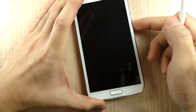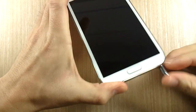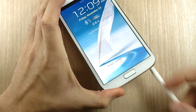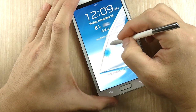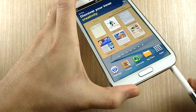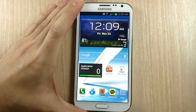It is kind of unintuitive how it works. If you want to show people the cool ink effect, you take out the S Pen and the screen unlocks, so you have to turn it back off and then back on to show them. It's not very useful but it looks really amazing.